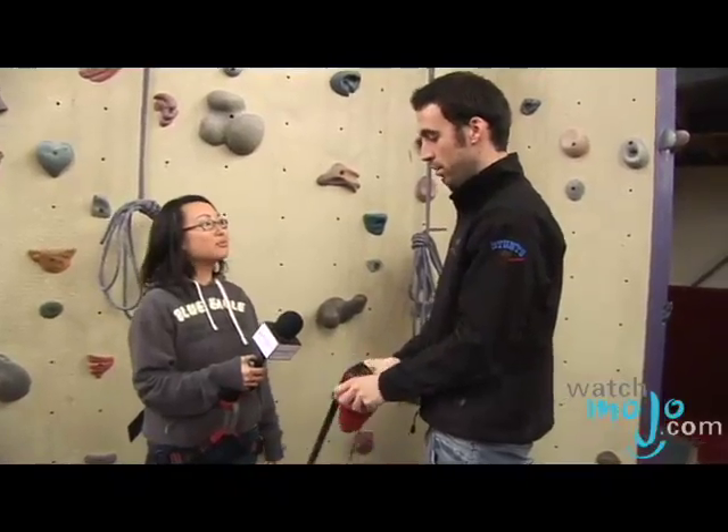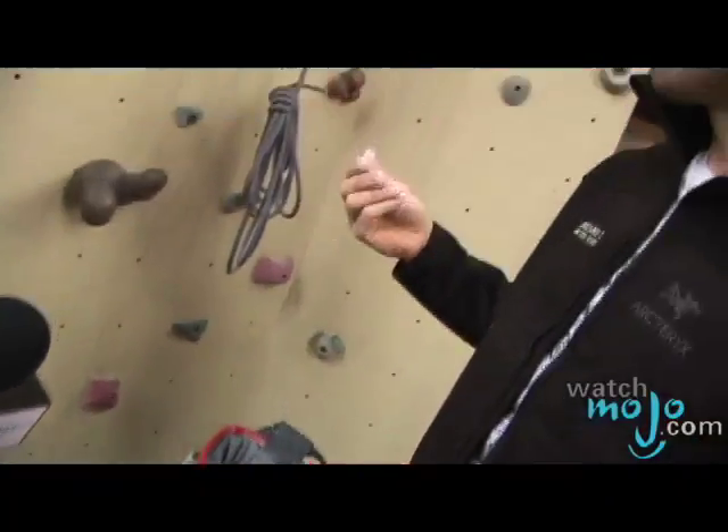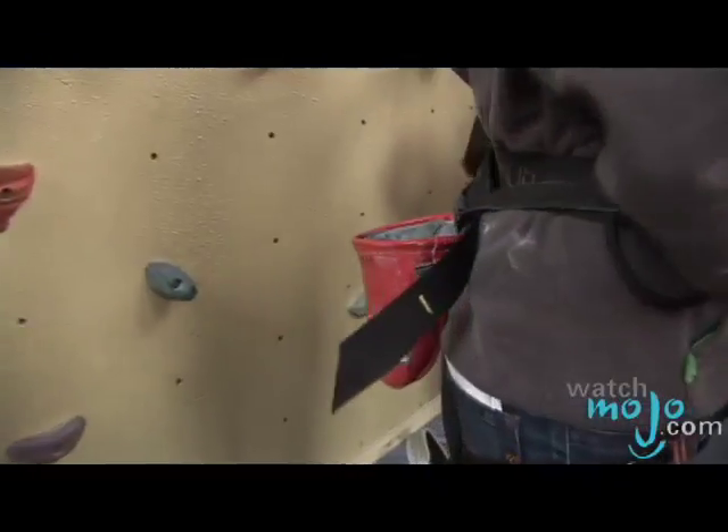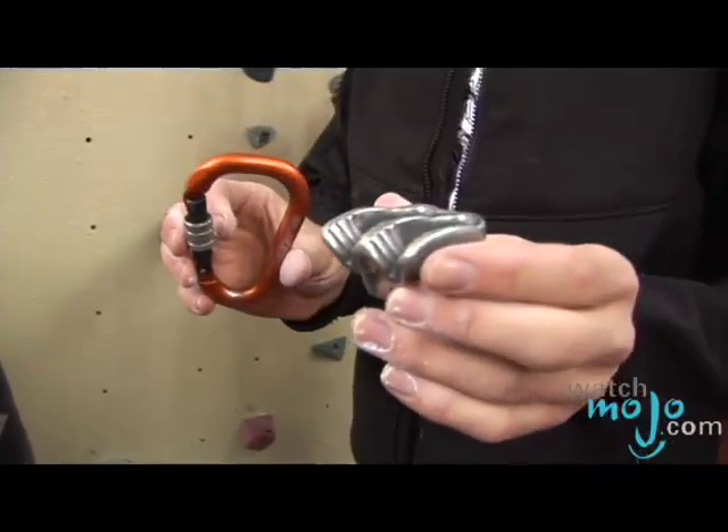The next thing to go on is going to be your chalk bag, just to prevent the sweat from making you slip off the holds. Put on a little bit of chalk on your hands. We'll put this around your waist, towards the back and the middle so you can reach with both hands.